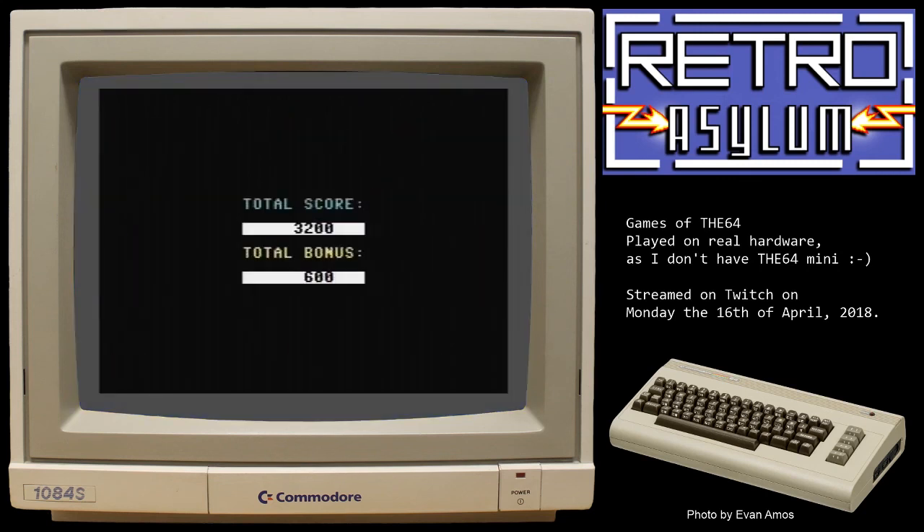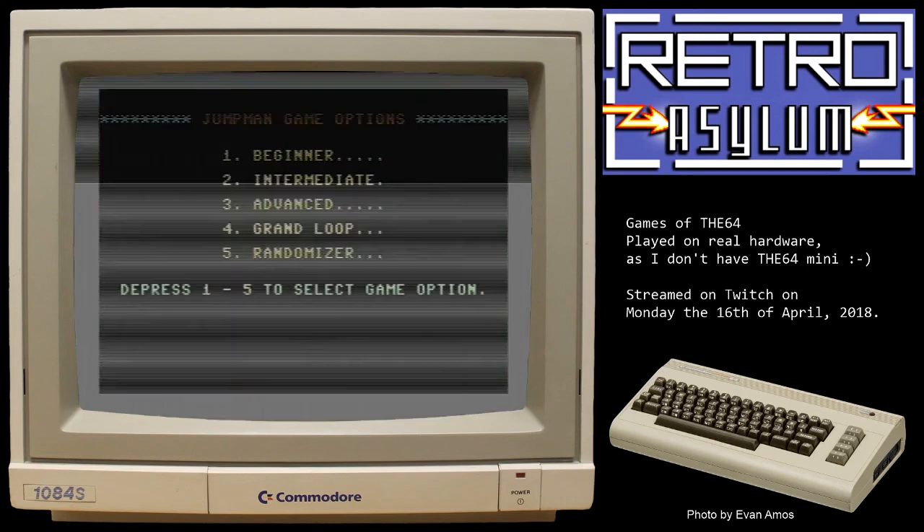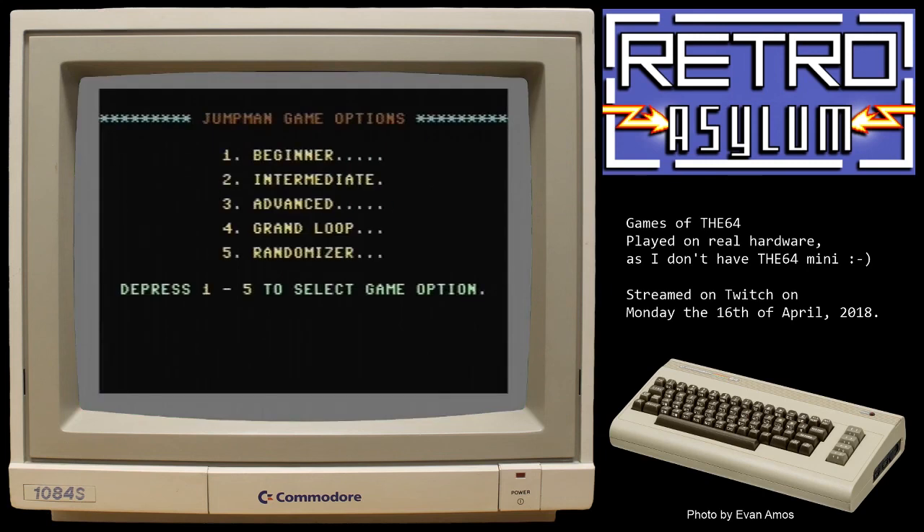Okay, that was Jump Man — I hope you enjoyed it. I think you should pick this up and try it; at least the beginner levels are really good fun. I'm sure there's some way of doing that level, I just failed miserably at it. Do pick it up, and if you like it try out Jump Man Jr., which is a slightly better version actually. This is a great game, and one of the games you can try on the 64 mini.